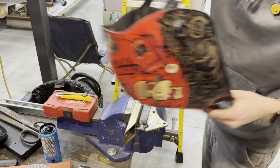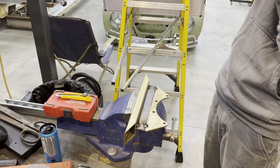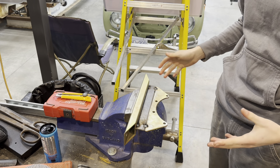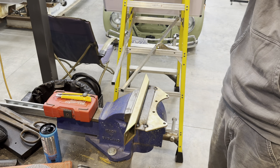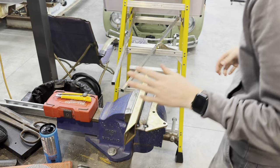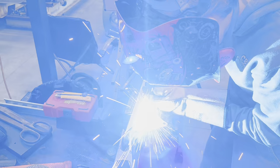Before I do this, I would like to state that I am not a professional welder. I may work in a metal shop, but I work in sheet metal — I don't do welding.